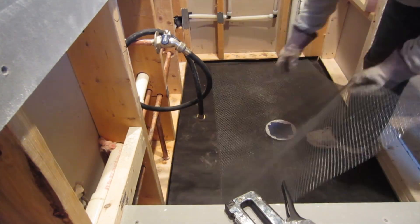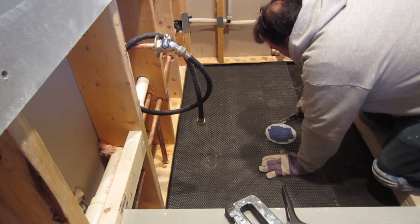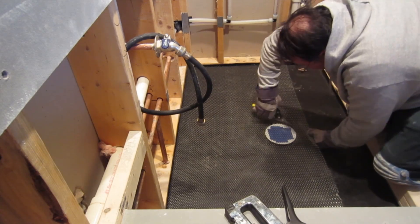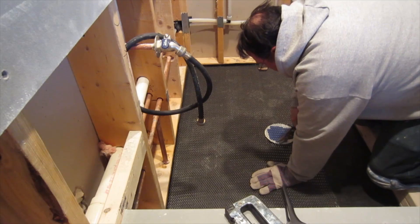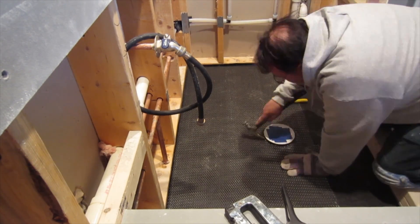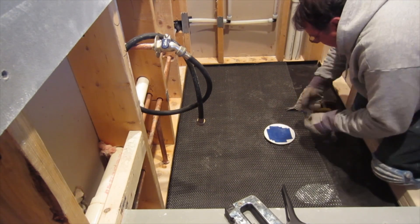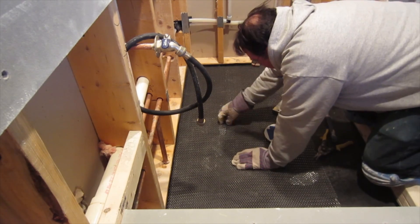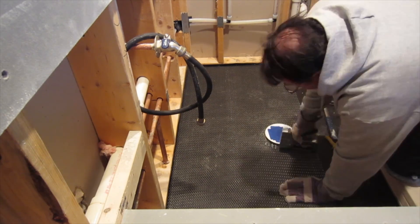Once you have your felt paper down, it's time to install some wire lath. The reason for the lath is to reinforce and stabilize the mud. You just lay it on the floor over the felt paper and staple it down — that's really all there is to it. Just cut it to size, cut the hole for the drain, install the wire lath, and staple it down.